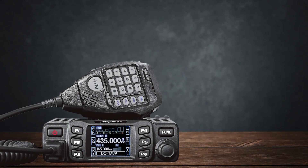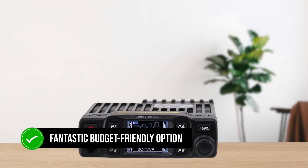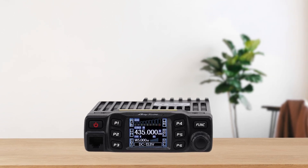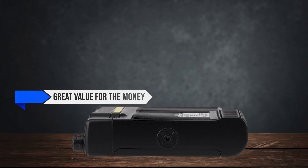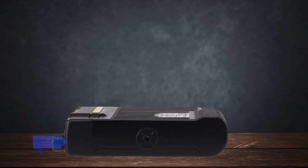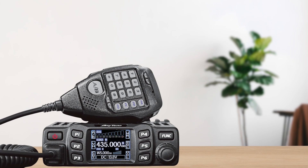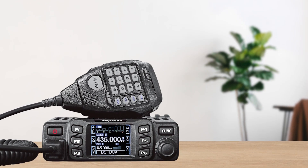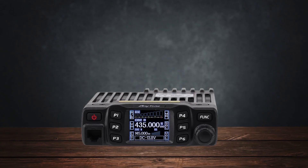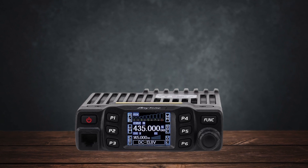In conclusion, the AnyTone AT778UV is a fantastic budget-friendly option for those new to ham radio or anyone needing a reliable secondary unit. It offers great value for the money, decent performance, and a robust build. While it has its quirks, such as the lack of a volume knob and heat management issues, these are minor inconveniences compared to the overall benefits. If you're looking to get on the air without spending a fortune, the AT778UV is definitely worth considering.